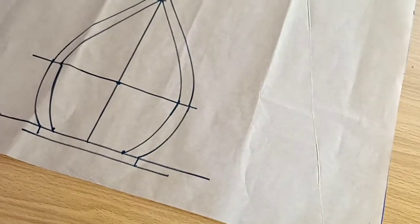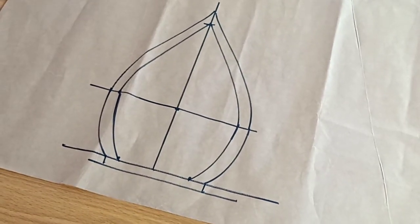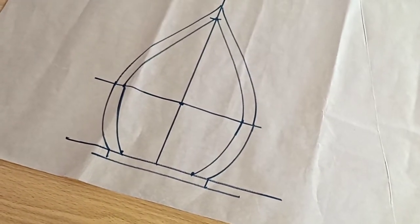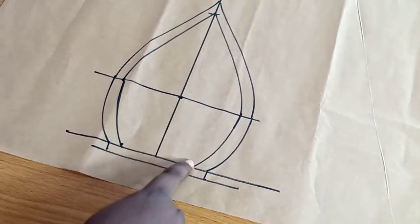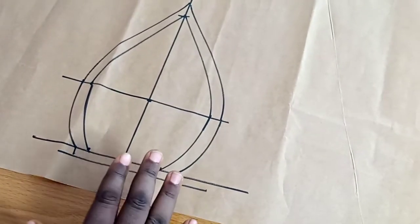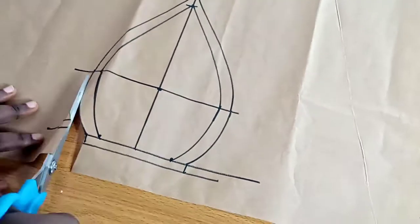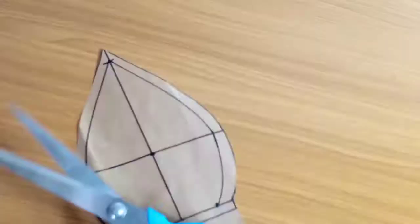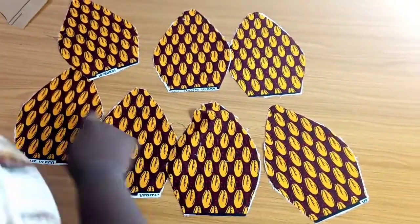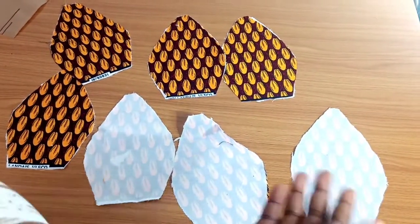I'm going to grab my scissors and cut out my pattern. After I'm done cutting out my pattern, I'm going to cut out my fabric off camera and then come back to show you.